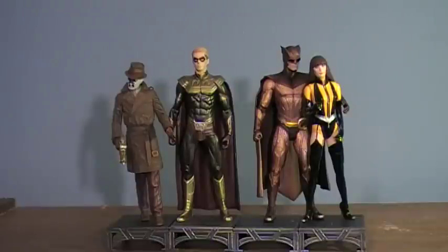Hey guys, I'm back with a new review. These are the Watchmen figures from the new movie coming out, and here is the entire Series 1 set.